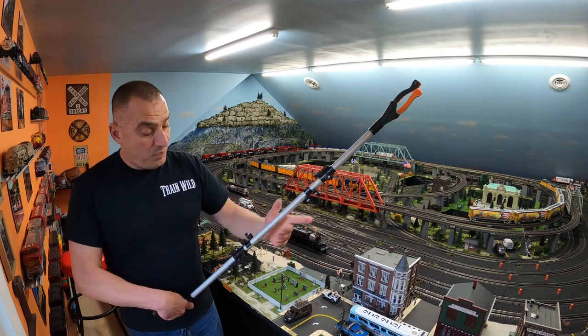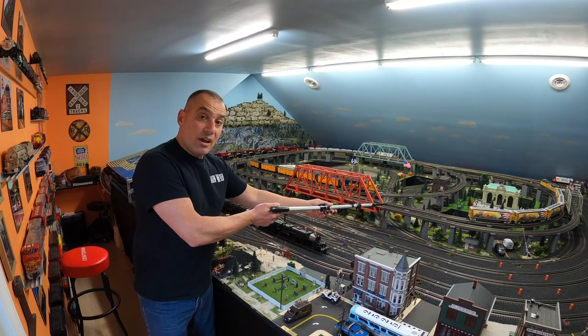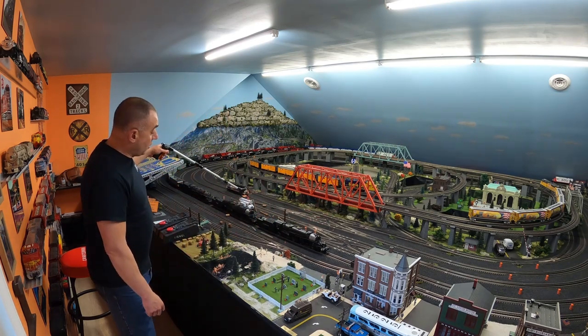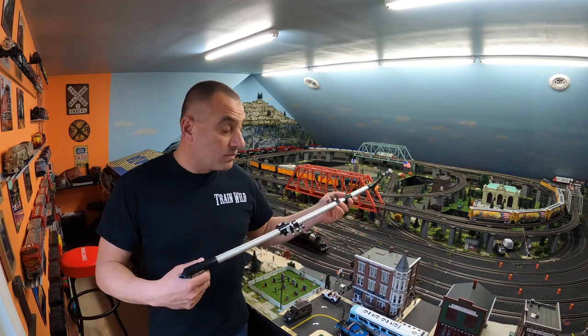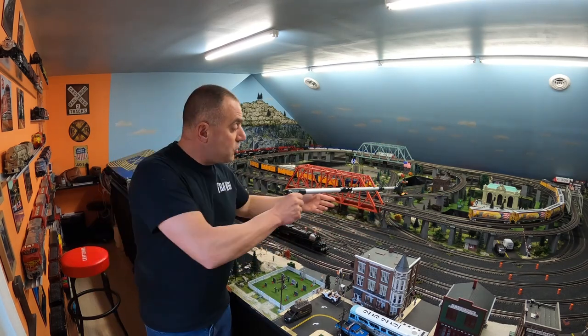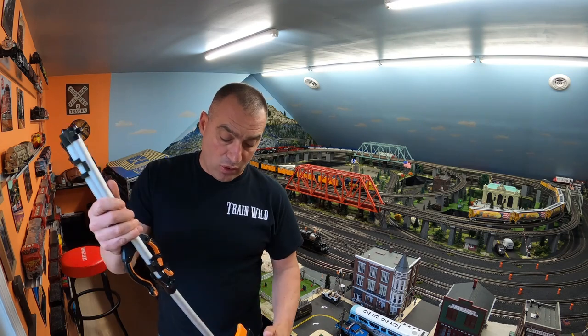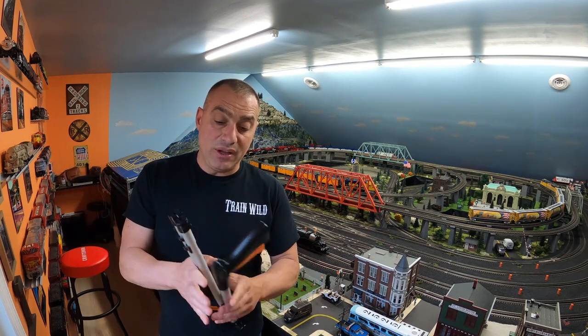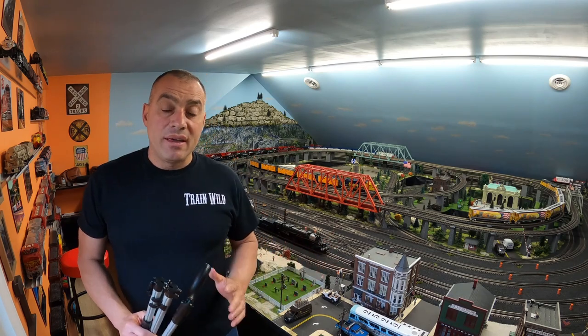Here I have a foldable pickup tool. Once you put it together, you can pick up things from across the layout — all kinds of miscellaneous items, figures, scenery, or freight cars. It opens and closes and gives you that reachability across your layout to pick up items, so again you don't have to climb on top or go from underneath to access a lot of areas. It folds back up nicely and you can put it away.